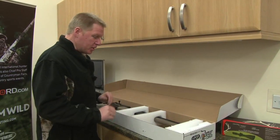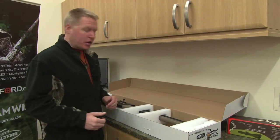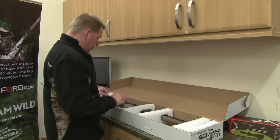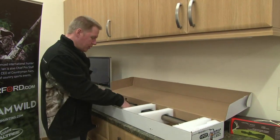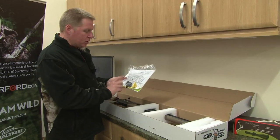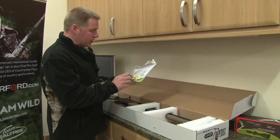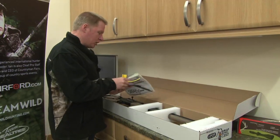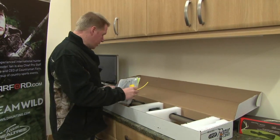In Crosman boxes, they don't tend to have too much packaging, which I'm actually pretty okay with. There's plenty of padding here. The Rogue itself is kind of suspended in mid-air. And then we just have a pack of information here, including the operating instructions, a six-shot rotary magazine, and also this safety device which fits into the breech and shows people that the gun can't be fired.